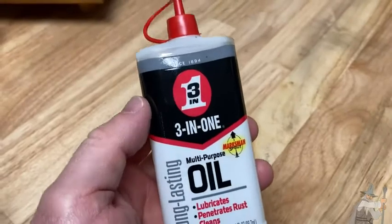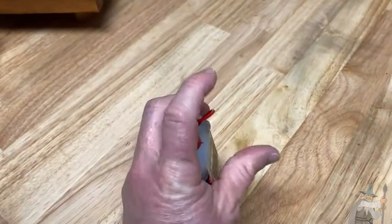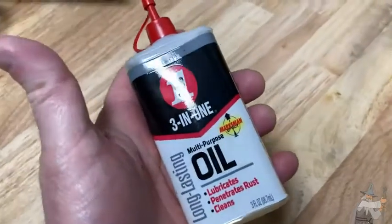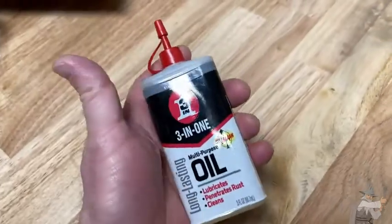Really nice stuff. Overall, I think this is one of those things that is just super multipurpose. It's worth it. I think it's good to have this and to have WD-40, because they both have different applications. So if you're looking for some nice multipurpose oil, three-in-one is a great choice. Good luck and take care.